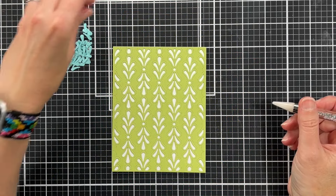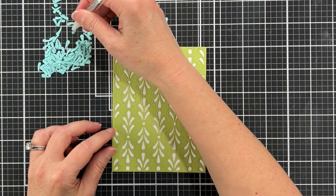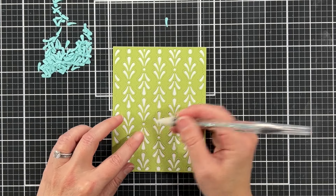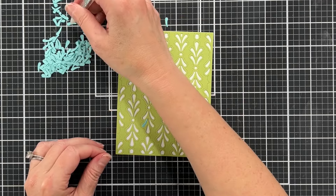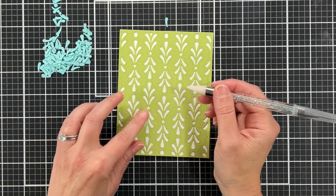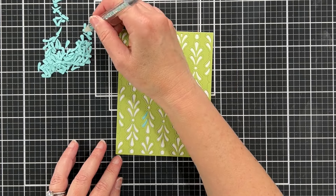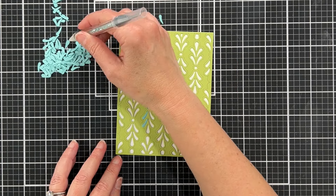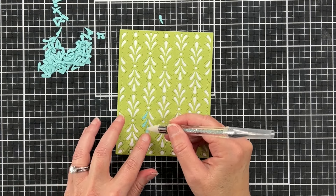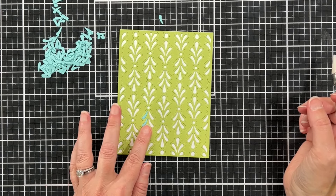This time I used that same green paper to cut the Florence plate, then glued that panel to a white card base. Now I have those little blue pieces that came from the first card. I could just do die cut inlay, and that's actually what I originally planned. This Florence plate is really perfect for die cut inlay technique — imagine doing all these little die cut inlays with different colors, that would be really beautiful. There are so many designs you could create.